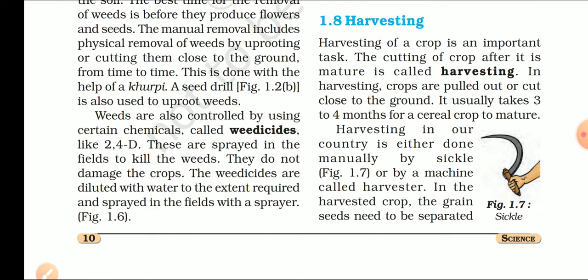In harvesting, crops are pulled out and cut close to the ground. Harvesting में क्या होता है कि फसल को हम ground से cut करके अलग कर लेते हैं. It usually takes 3-4 months for a cereal crop to mature. Generally, जो अनाज वाली फसलें होती हैं, उनमें 3-4 महीने harvesting के लिए लग जाते हैं.